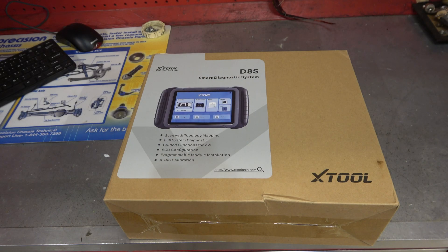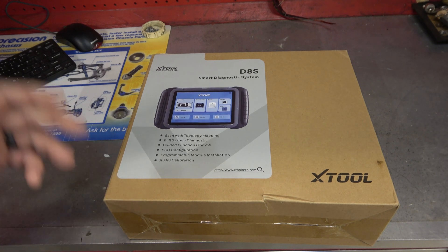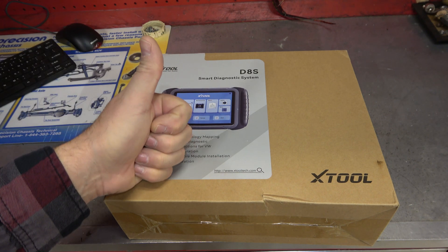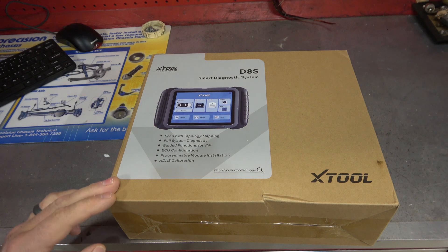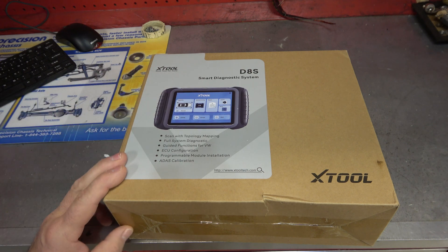Hey guys, it's Eric here at Farpoint Restorations. Check it out — X-Tool D8S Smart Diagnostic System. I've been doing a lot of scan tool reviews on this channel, a lot of in-depth repairs, and they reached out to me. This is the last of the big players in the industry: you have Ancel, Foxwell, Autel, Launch, and X-Tool. To a lesser extent you have the Bosch OTC line and a couple of other niche models, but this is a big player now.